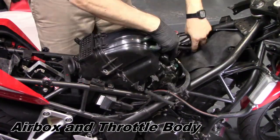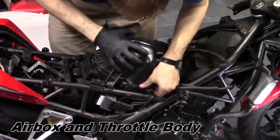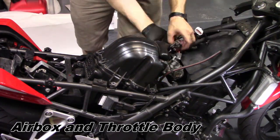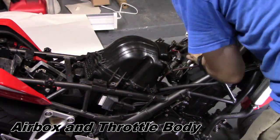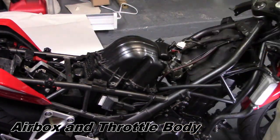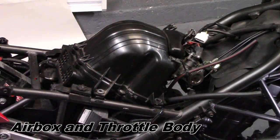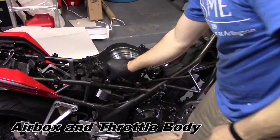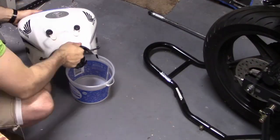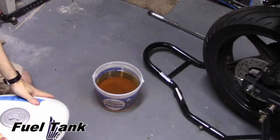Now that the engine is all situated, we can put the rest of the bike back together. I installed the airbox and throttle body first. Before I installed the fuel tank, I dumped the old gas since it had been sitting around for almost six months.